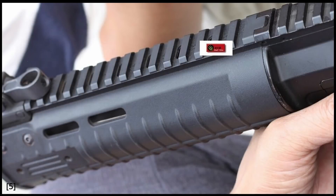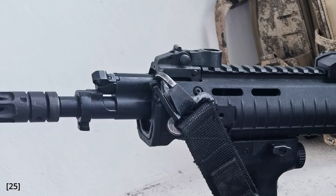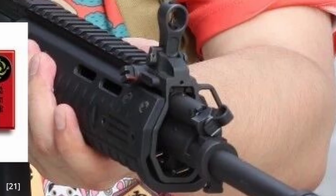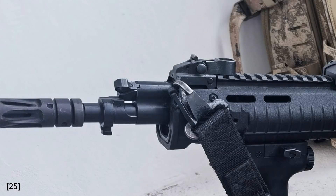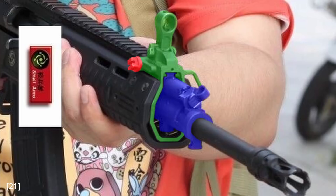Both the rifle and the carbine sport the same polymer handguard with permanent Picatinny rails at the 12 o'clock position, as well as provisions to mount additional Picatinny rails at 3, 6, and 9 o'clock. The folding front sight assembly is not attached to the Picatinny rail — instead it is fixed to a metal sleeve mounted inside the front of the handguard, attached by two screws on each side and one on the bottom. This sleeve appears to be dovetailed into the gas block, and a pin fixes the metal sleeve to the gas block, meaning the handguard is not free-floated.